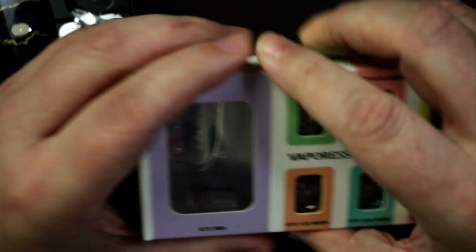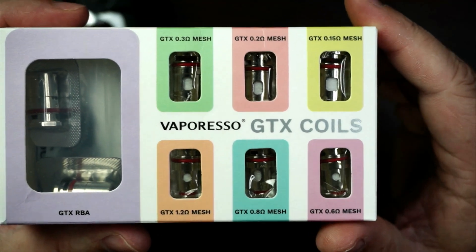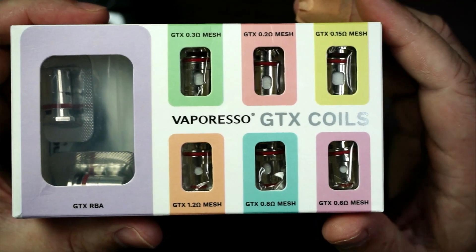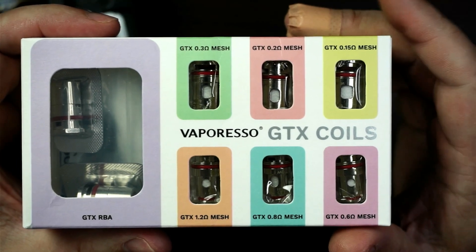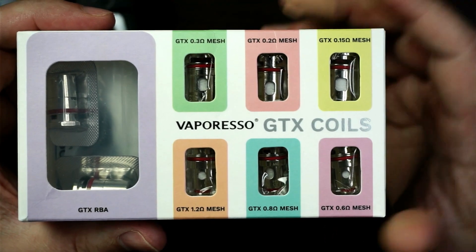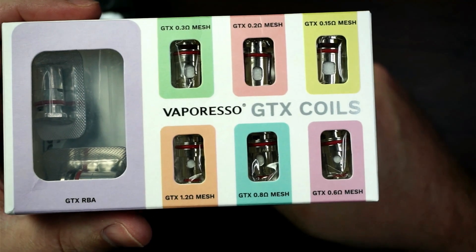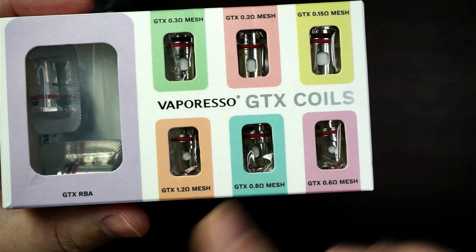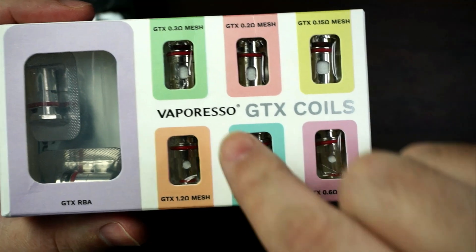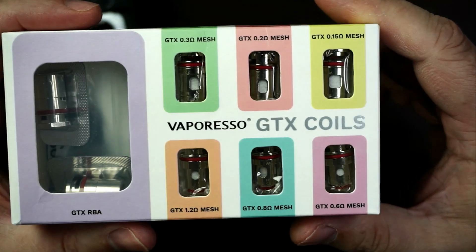Let's get on to the coils — this is one of the big things. Big shout-out to Vaporesso. They sent me these out as well to have a little look at. I've used most of these coils, I've got most of them left from previous reviews. But keeping with the GTX coils in these sort of devices, from the X-ROS to the PM80, keeping with the same sort of coils really does help the consumer. And not only that, it helps the bricks and mortar stores as well — they're not stocking different coils. In this one it comes with a 0.6 ohm and also a 0.8 ohm. I've used the 1 ohm and also a 1.2 ohm in this. In this little pack you get the RBA section as well, which you can use with this. All the way from the 0.3 ohm all the way to the 1.2 ohm — they're all mesh, which is absolutely fantastic.